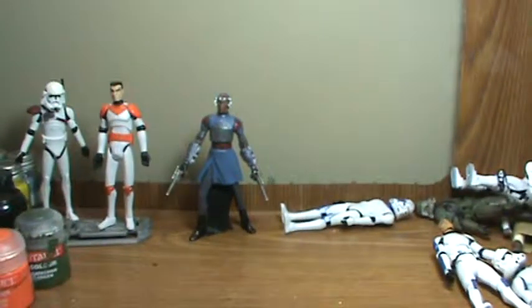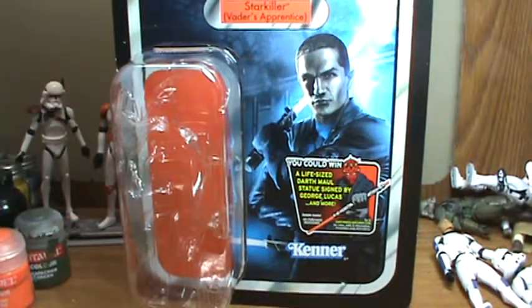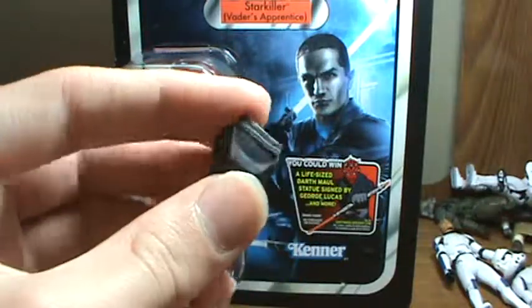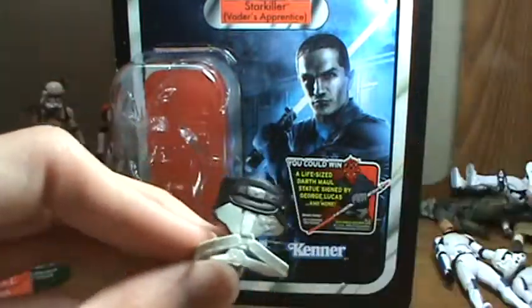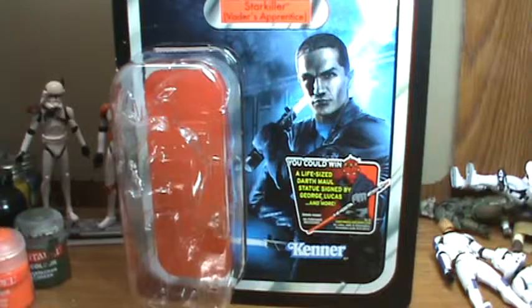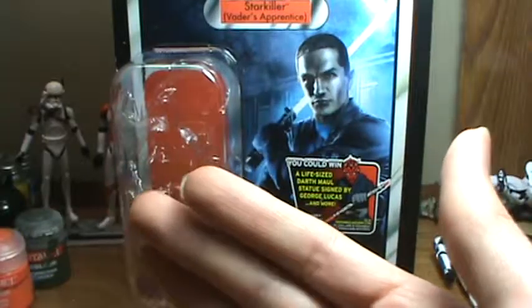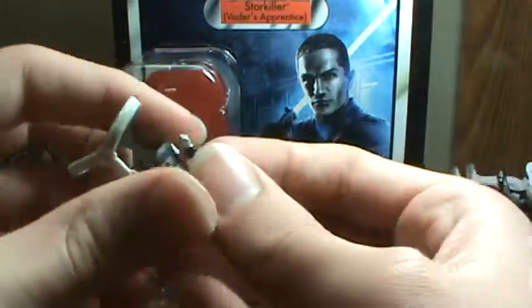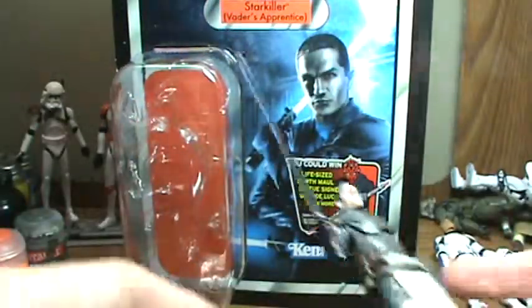On to the figure and his accessories. He comes with this little backpack and armor pouch thing. He comes with a different belt. He comes with two lightsaber hilts that have a peg on them where you can put them on his belt. There's another lightsaber hilt and you can slide — or try to push them in there, it's kind of hard.